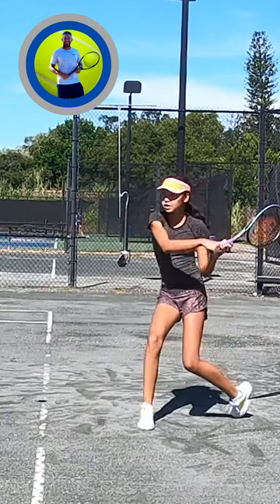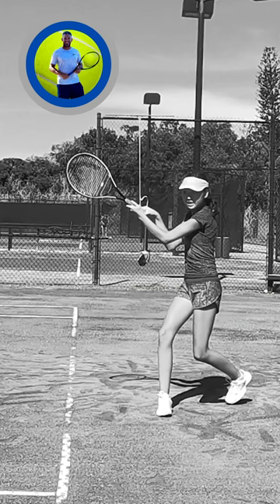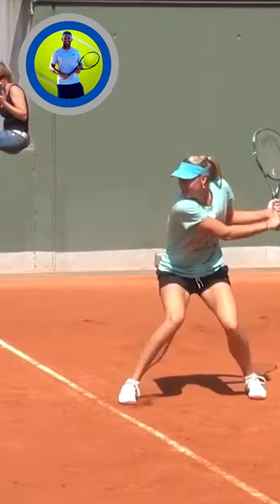When we're hitting this backhand, we want to see good extension with the left arm. So from contact right here, we should see the left arm extend straight and forward towards the target. Here we're seeing more of a wrap around, and the arm stays bent and close to the body.